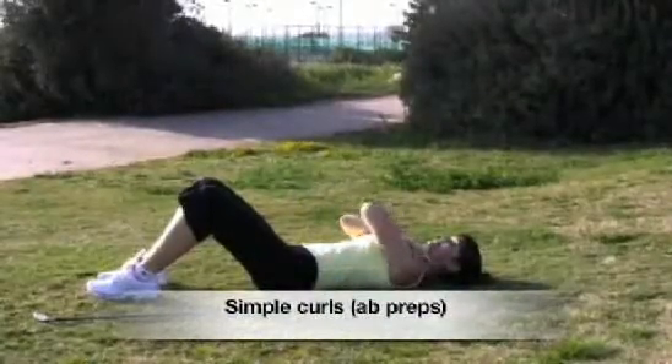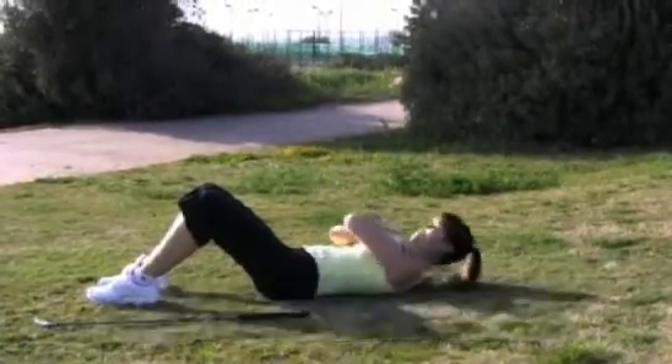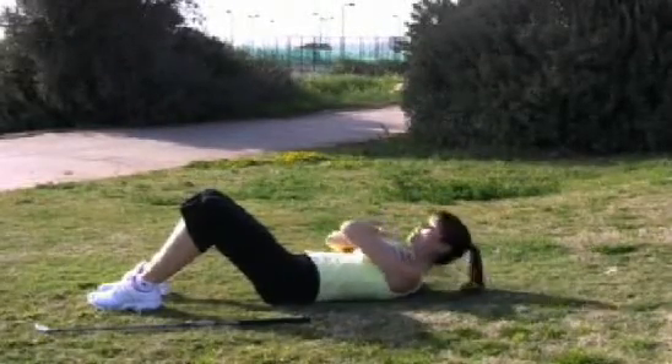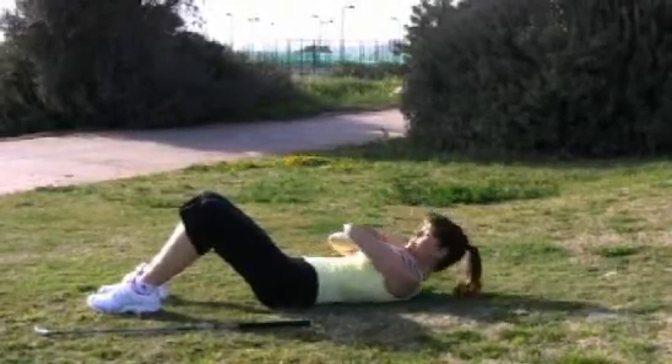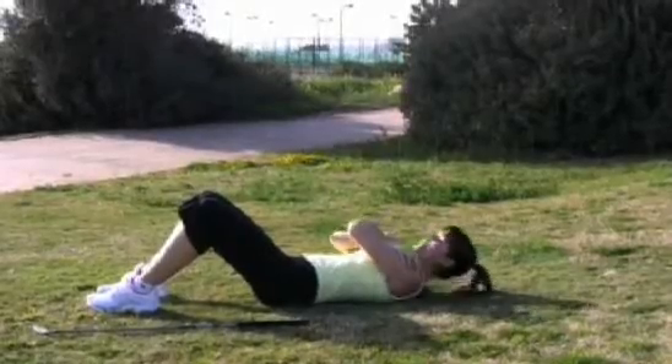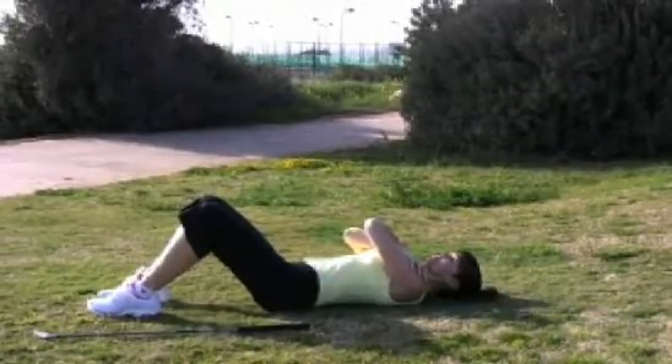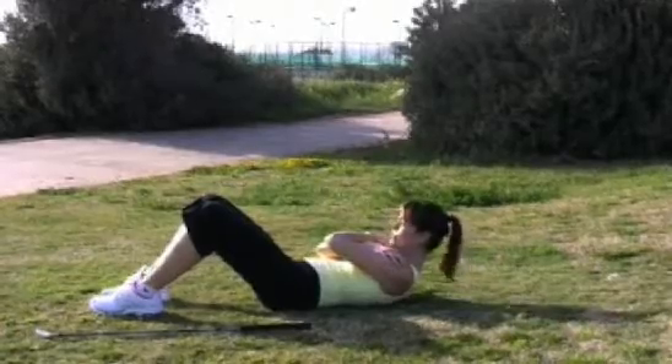Simple abdominal curls. Cross your hands in front of your chest. Exhale, curl head and shoulders up. And inhale to return. Exhale, head and shoulders up. Keep the abs flat. Inhale to return. And last time — exhale, inhale, release.